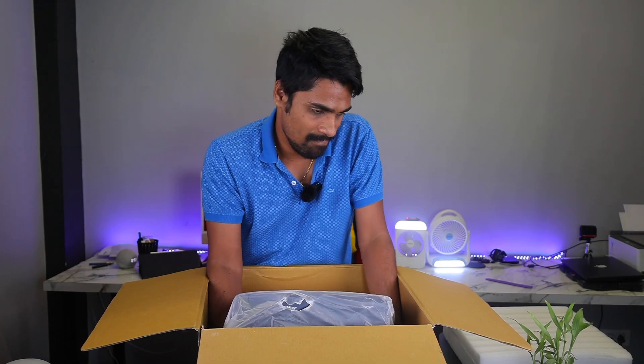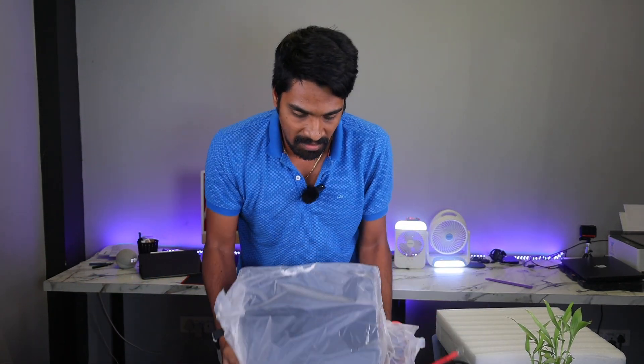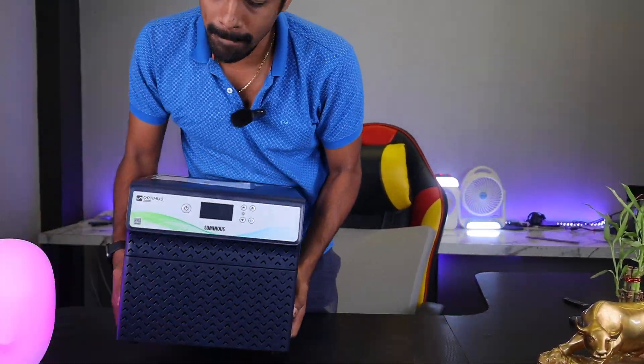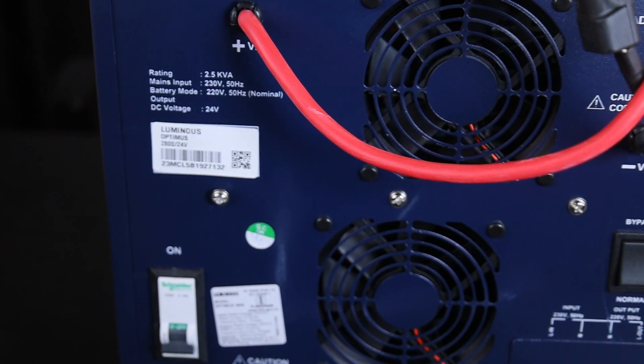Let's start with the production. After opening the box, we have a front panel with normal push buttons and a display. We have two exhaust fans and a side grill for air intake and outflow.